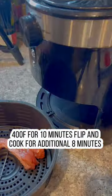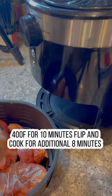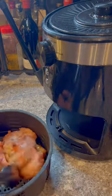Place the ziploc bag in the refrigerator for at least four hours — I prefer to marinate it overnight. You can bake the chicken drumsticks in an oven, but I'm going to use an air fryer today. Set it at 400 degrees Fahrenheit for 10 minutes, then flip it.